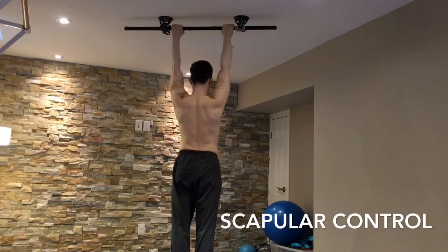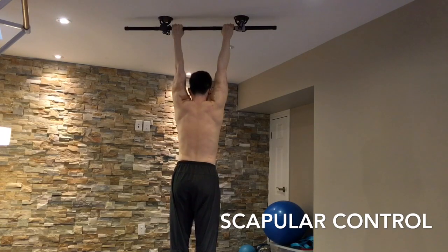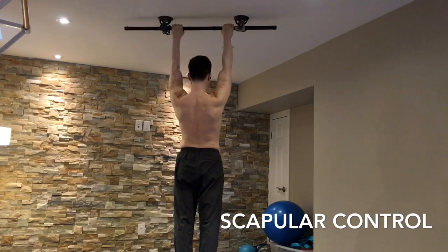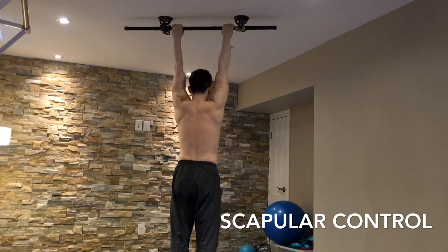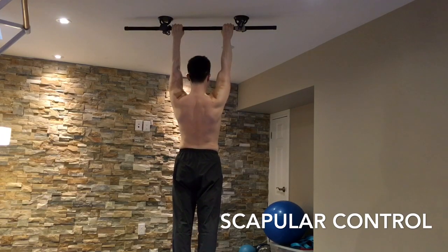One of the best ways of working on scapular control for healthy shoulders is to hang from a bar. And even if you can't bear your full body weight at this time, you can still hang with one or both feet partially on the ground.